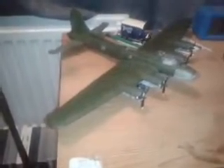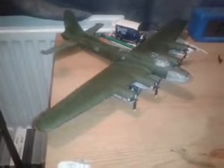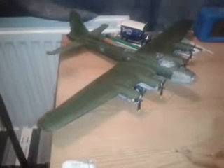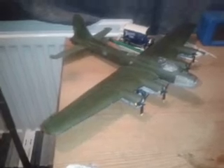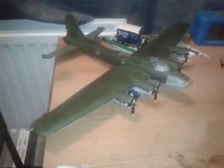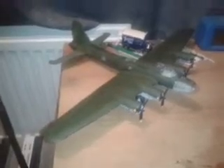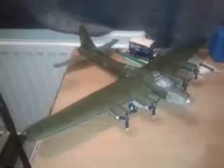Hey everybody, how are you? This is one of my latest uploads, the first one I've done of the Memphis Belle. I thought I'd do a video of all the Airfix kits that I have and am currently building at the minute, before I go to bed — it is literally 20 past 1am in the morning. Anyway, here we go.